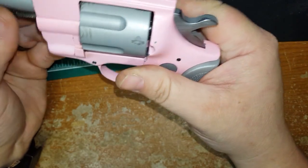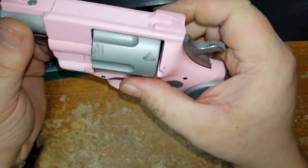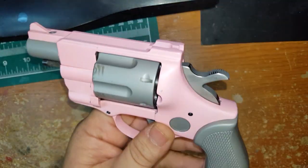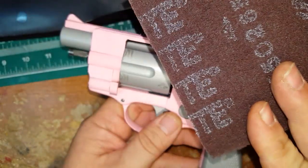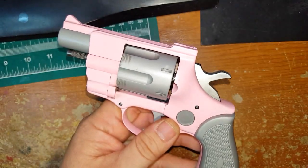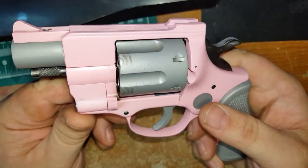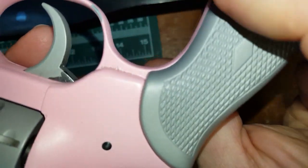Dura coat is one of those things that is very picky. They tell you you don't need to sandblast it — you can just do a degreasing and then scrub it with a Scotch-Brite pad, which is what I did. And I still had problems getting it to stick.